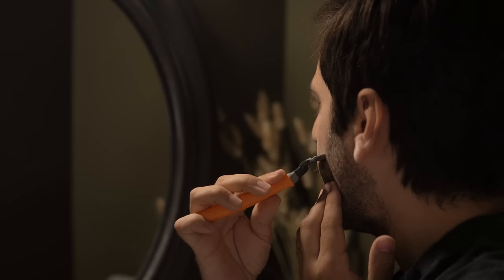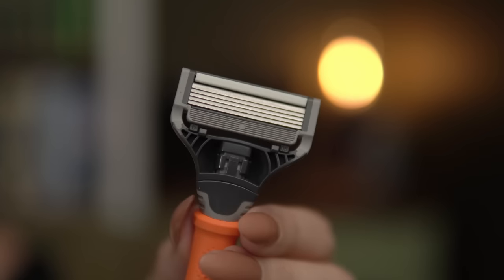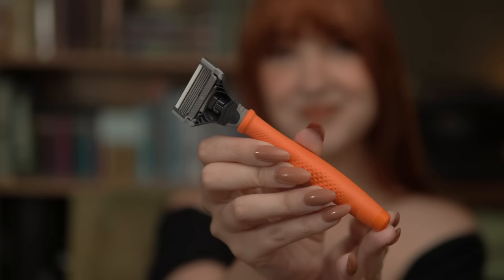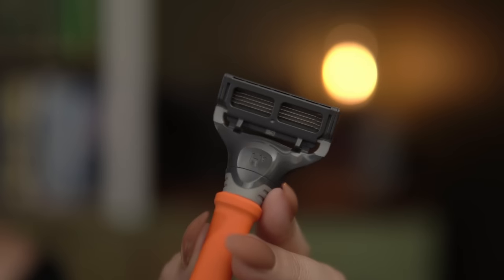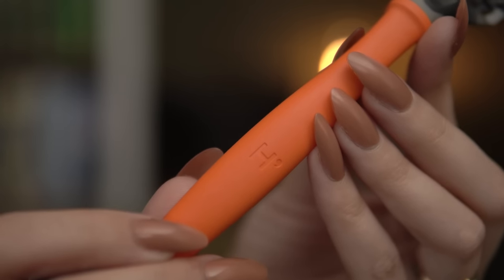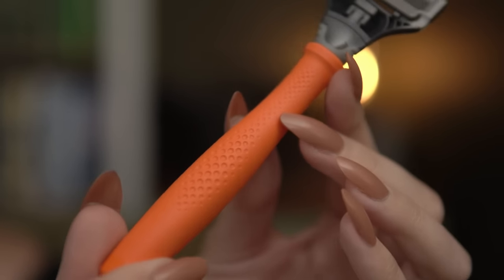Before we get into the setup, I want to take a quick second to talk about today's video's sponsor, Harry's. My husband and I have been exclusively using razors from Harry's for years now. Harry's blades are made in their own factory in Germany where they've been making blades for a hundred years. I love that Harry's balances affordability and quality — other brands are charging more because they can, not because they should.